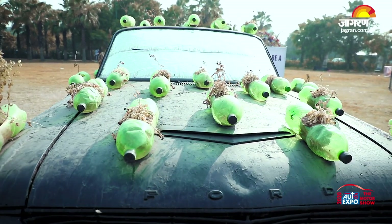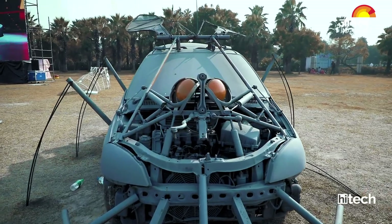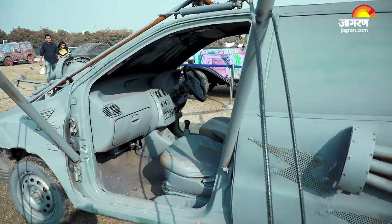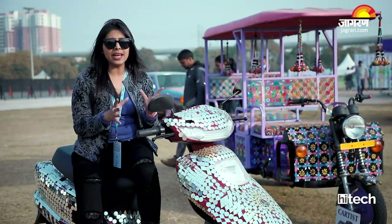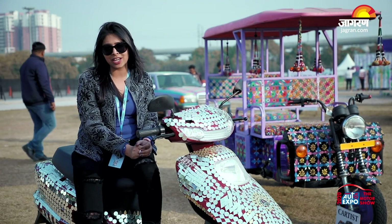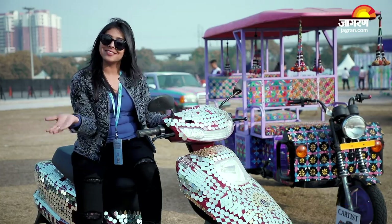Old cars that have been scrapped can be re-modified and re-designed. The parts can be redesigned in a way that you can use them as normal furniture in your home, while also increasing the beauty of the house. We will learn about this pavilion, but first please subscribe to Jagran High Tech and don't forget to click the bell icon so you never miss out. So come along!